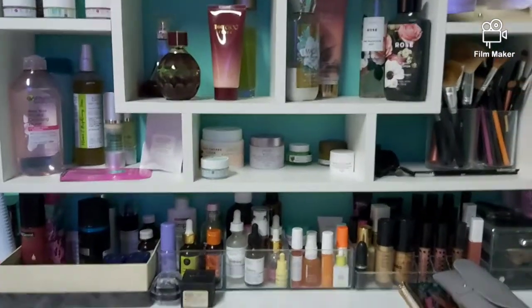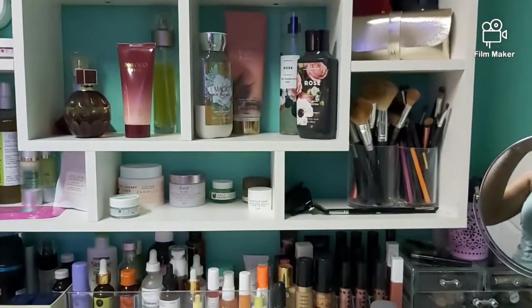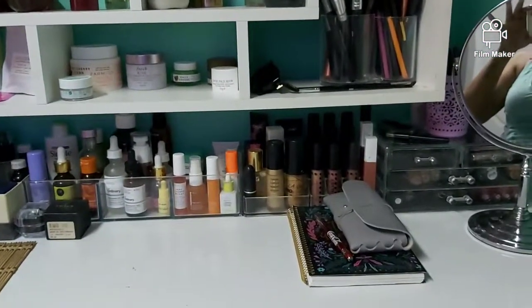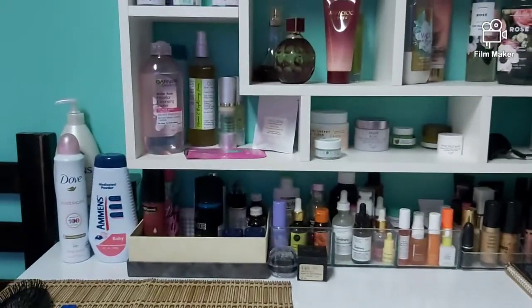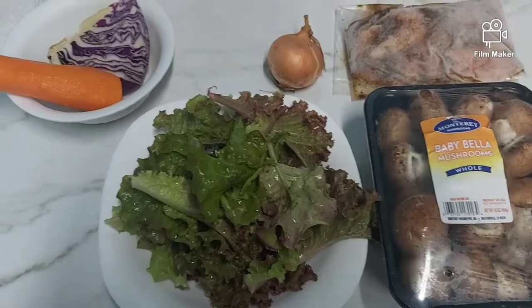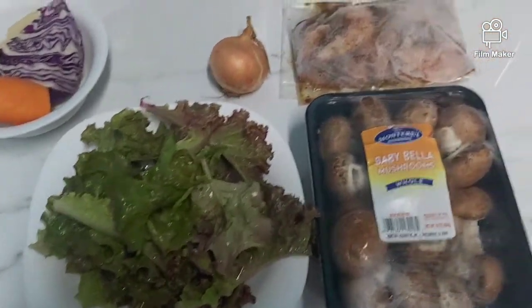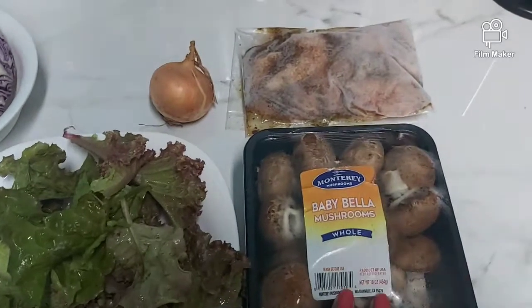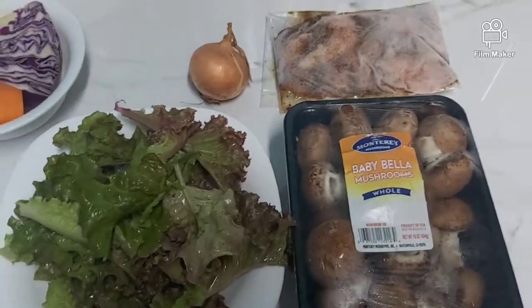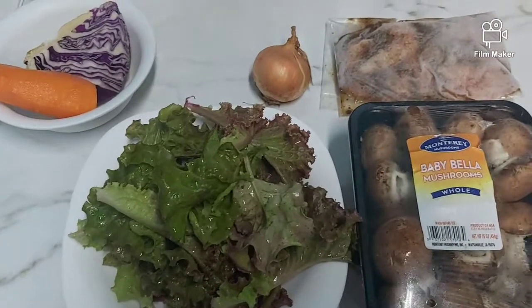Meanwhile, I think the boys are doing some mischief in the living room with the toys. So I'm just going to make a quick salad with these few vegetables that I have here, with some chicken trimmings and my baby bella mushrooms — I love these mushrooms — so I'm just going to make a quick salad and have something to eat.